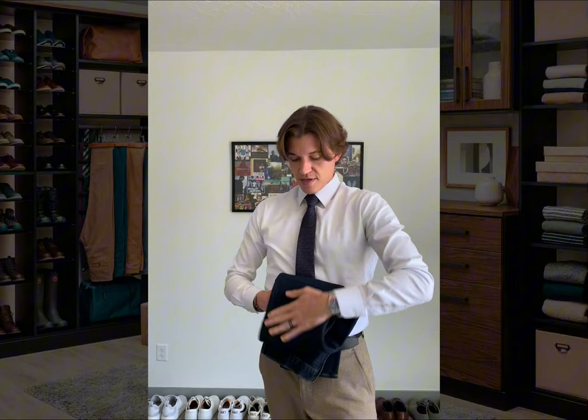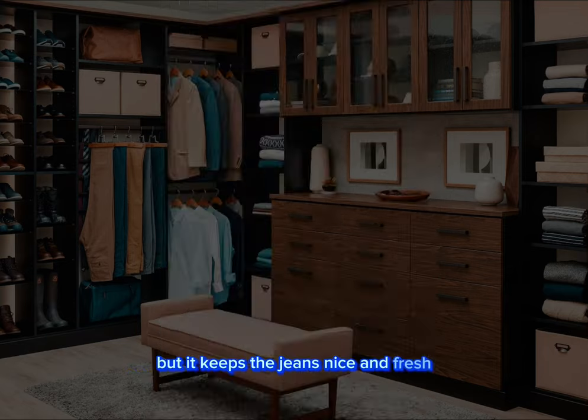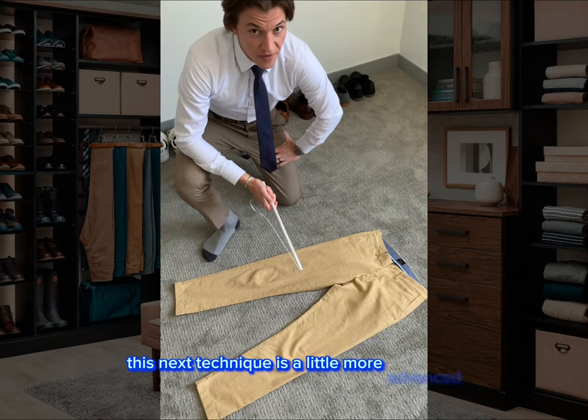Half fold. Half fold. It's ready to go — in a drawer or on a shelf. Pretty straightforward but it keeps the jeans nice and fresh.